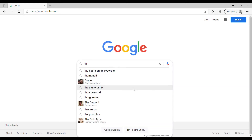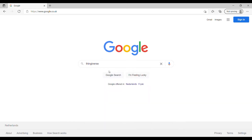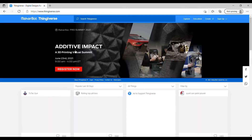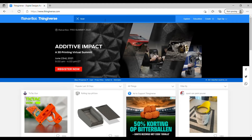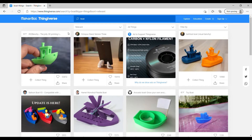Now you'll need to go to the website Thingiverse. Thingiverse is a website dedicated to the sharing of user-created digital design files, providing primarily free open-source hardware design files. On the website you will find free files which allow you to print vases, glasses, face shields for coronavirus, toys, household items, and more.